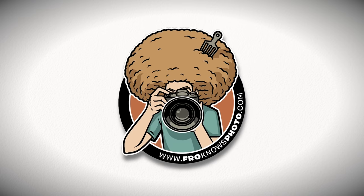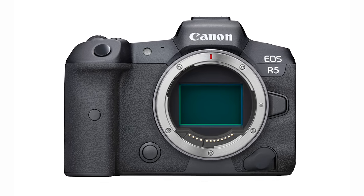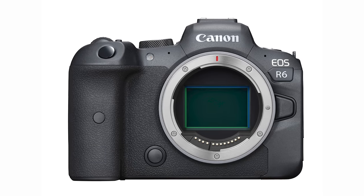Hey Steven, who's been saying that Canon is the sleeper of the bunch? Jared Polin, froknowsphoto.com, and this is the official preview of the Canon EOS R5 and R6.